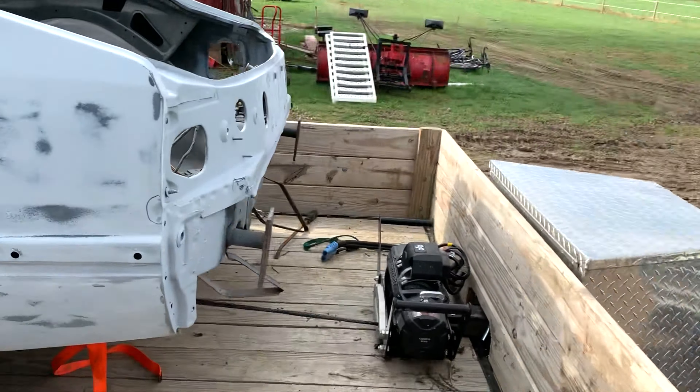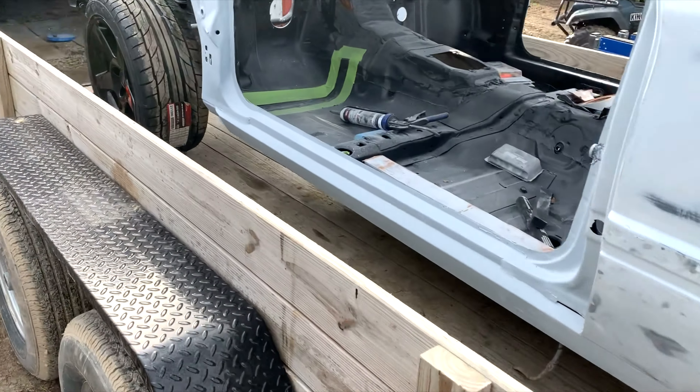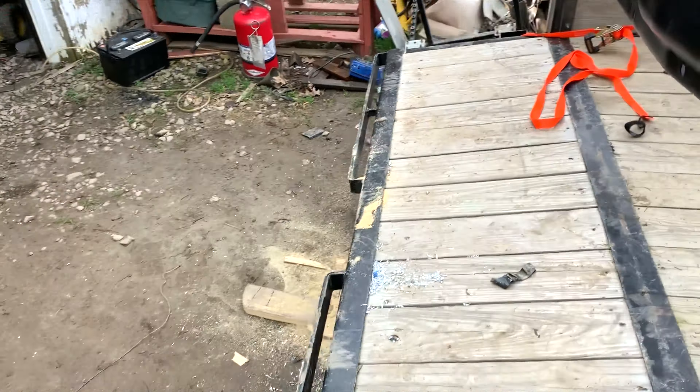Hooked up the old '92 F250. It's only going a quarter mile up the road, so it's just barely strapped. But yeah, it's kind of an exciting day.